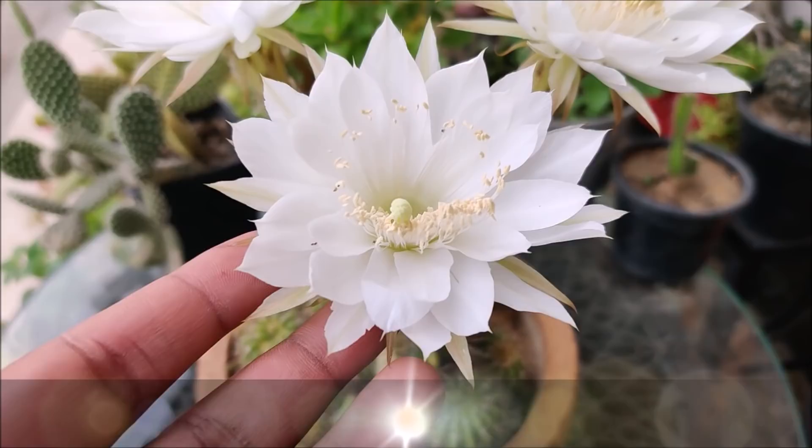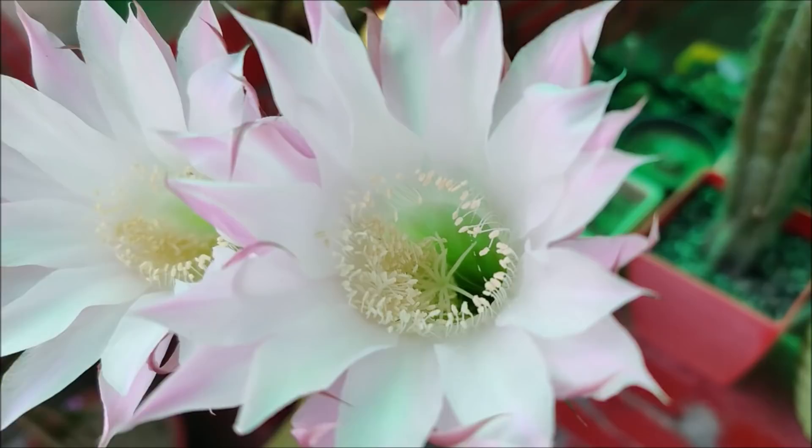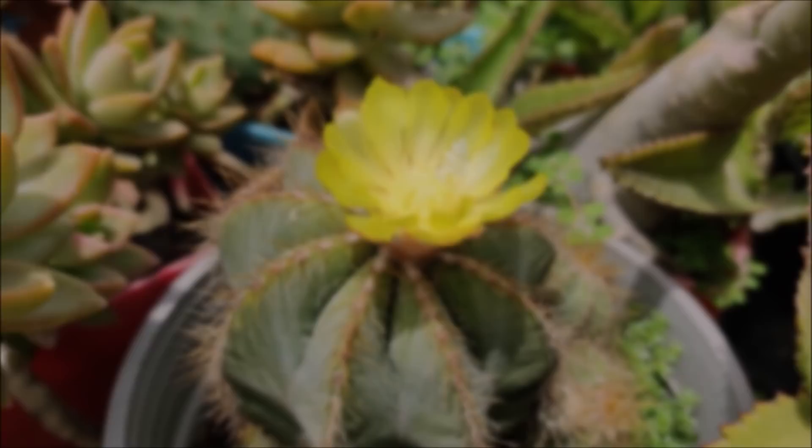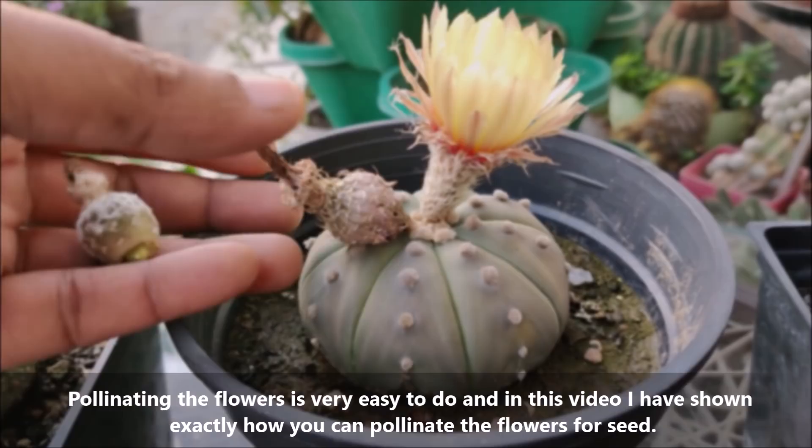In this video we will learn how to make cactus seeds at home and how to grow them. It's always so much fun to grow seeds from your very own plants. Pollinating the flowers is very easy to do and in this video I have shown exactly how you can pollinate cactus flowers for seeds.